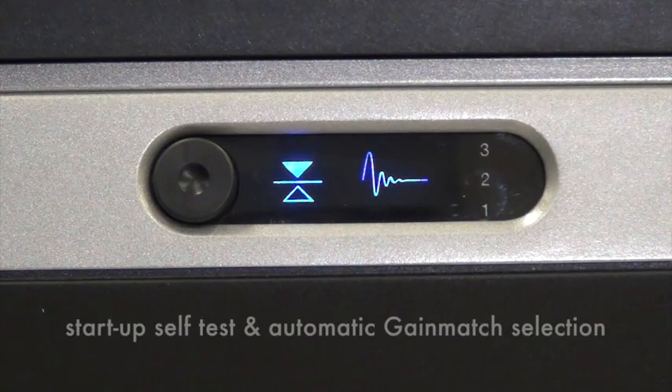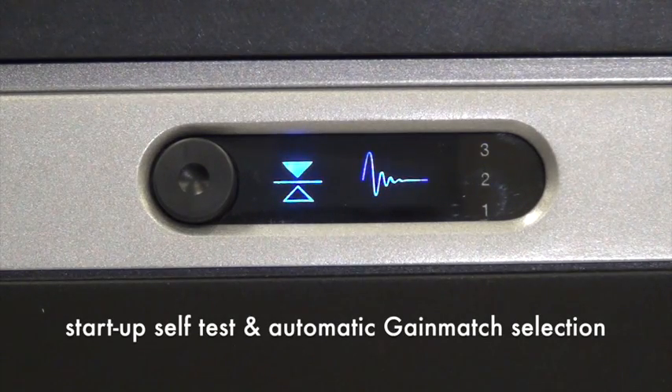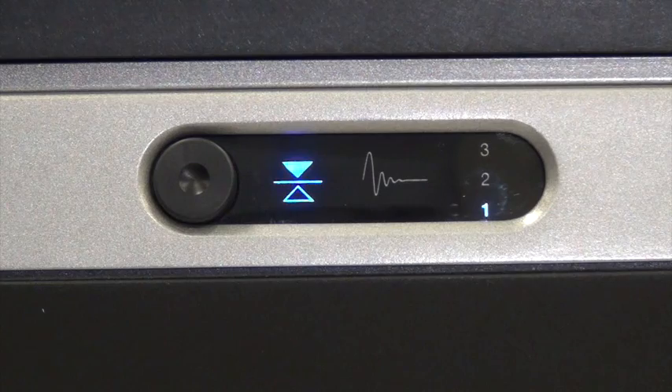The system then initiates a startup self-test and automatic gain-match selection. This process typically takes two minutes, dependent upon leveling time. During this process, the isolator indicator will turn on and off while each gain-match level is tested, as indicated by the flashing number.